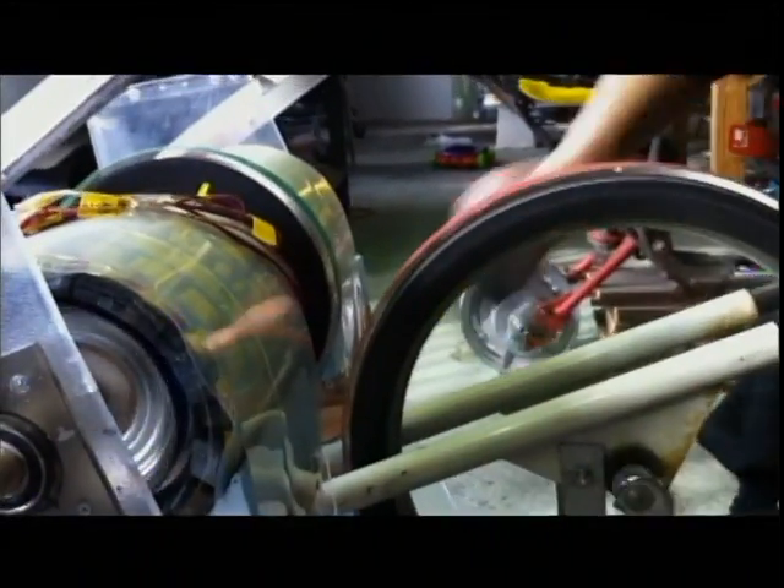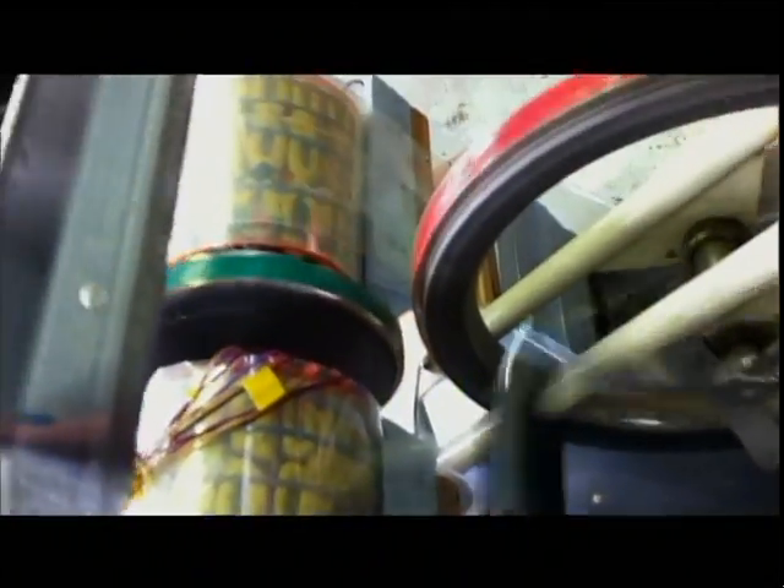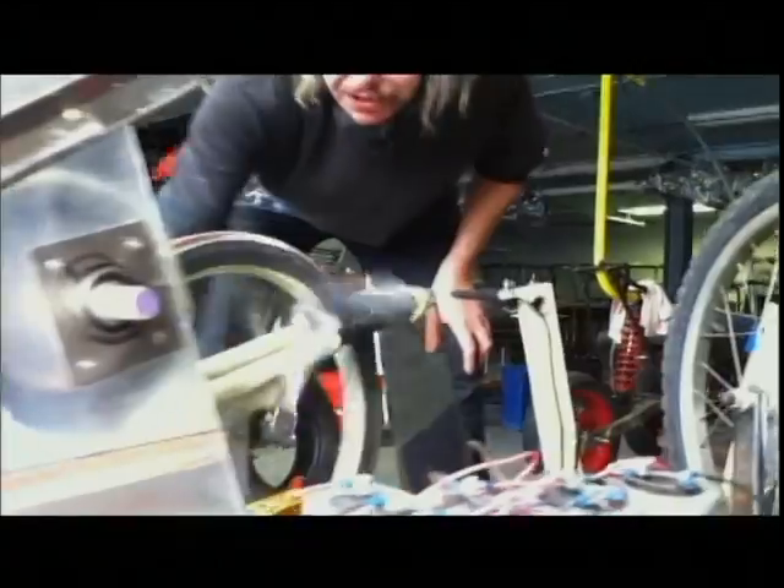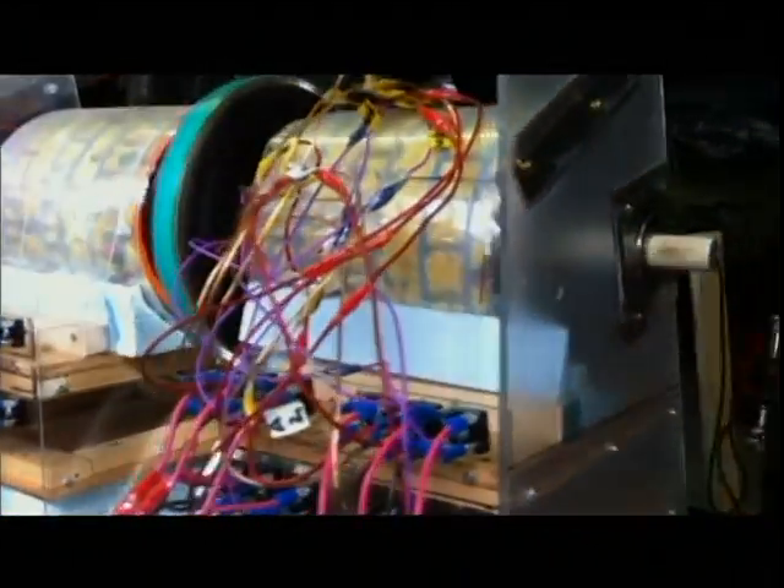This is six double ring generators linked up to a magnetic wheel at a 2 to 1 ratio, to show that you can pedal the energy to start a vehicle. This is a magnetic drive with a wheel on it, and you can see that they're wired to a lot of capacitors.